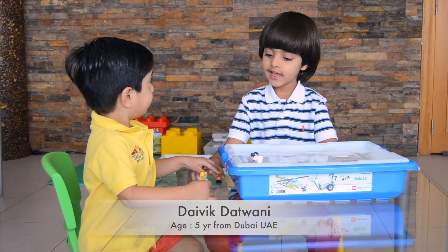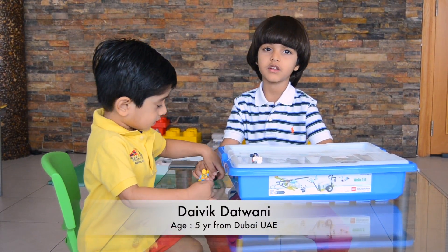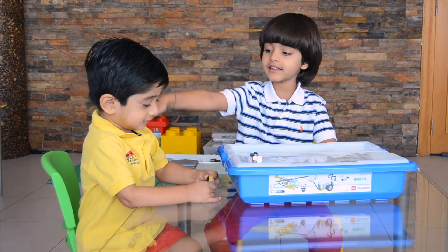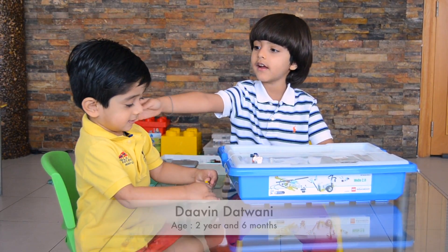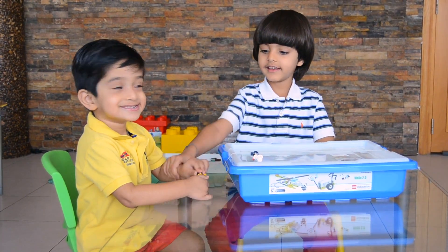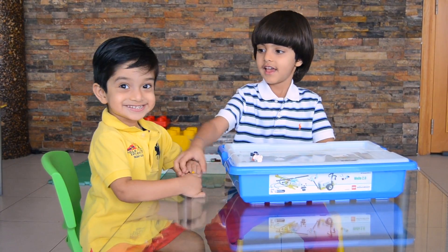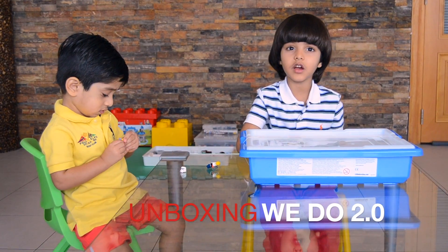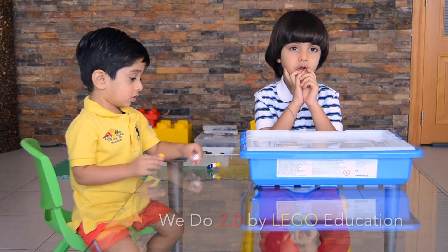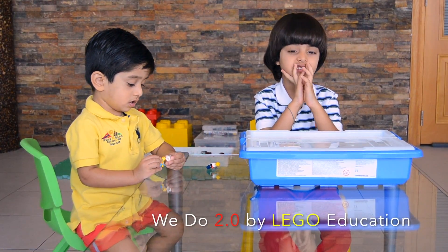My name is Evan and I'm five years old. This is my baby brother, called Zahven. Say hi. Today we're going to unbox Lego V2.0 from Lego Education.